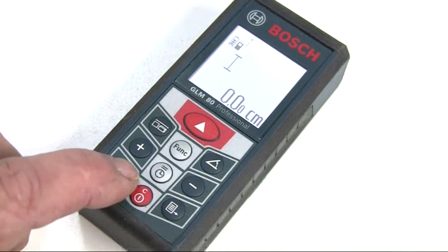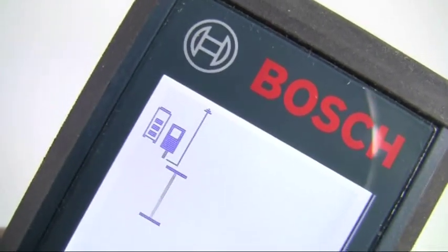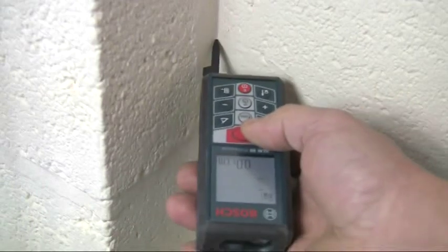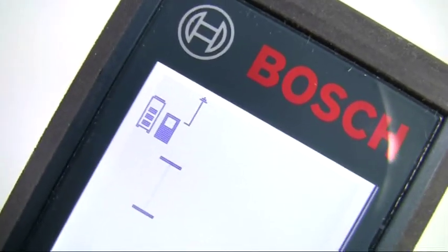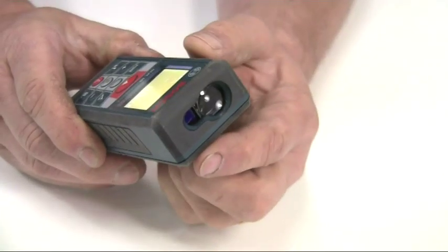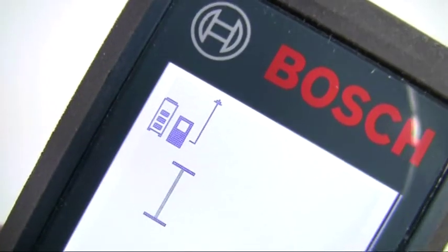In addition, you can select to measure from the end of the fold-out pin when, for instance, measuring into a corner. You can also select to measure from the front of the unit or from the tripod thread.